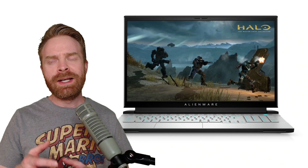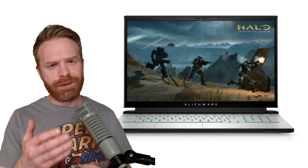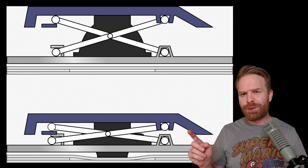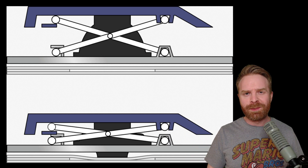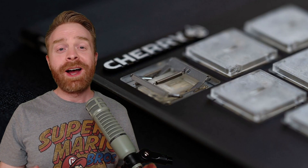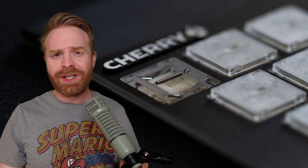The ultra low profiles are not the first mechanical switch available on a gaming laptop, but they are more or less a first of their kind. They kind of remind me of scissor switches which exist on a lot of laptop keyboards today, but I'd also be willing to bet that they feel quite a bit different.